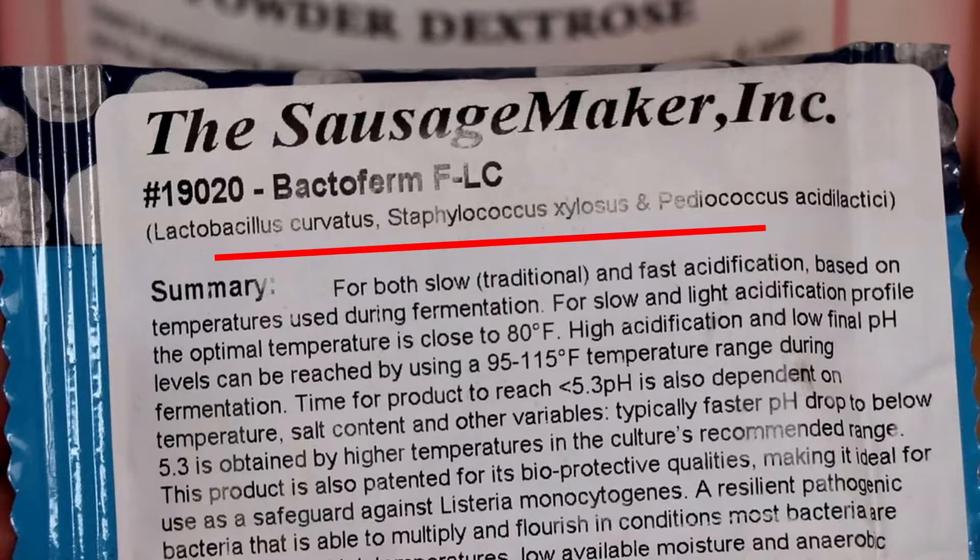As they eat sugar, they produce lactic acid. The staphylococcus strain is primarily there for flavor and color development, as well as nitrate and nitrite reduction.